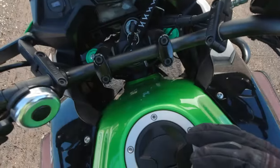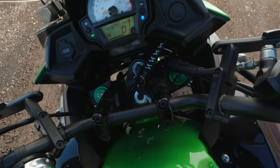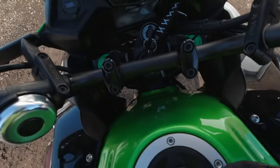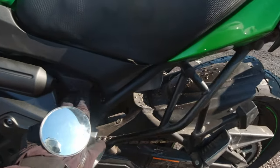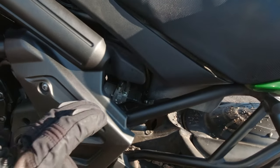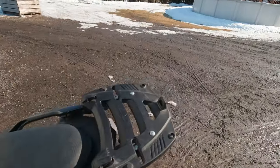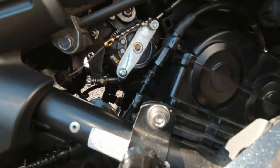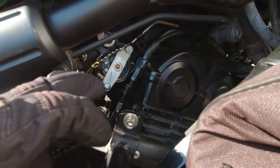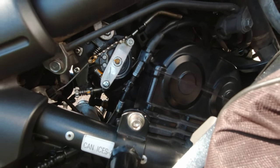In my particular case, the cruise control unit is in the left side of the fairing, so it's hidden. We can see maybe a little cable here. And I will show you the throttle — this is the throttle, and this will pull the throttle when you engage the cruise.